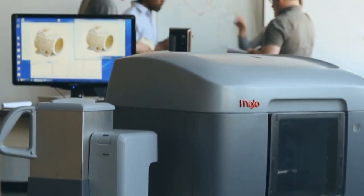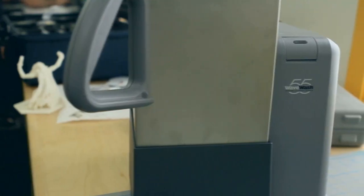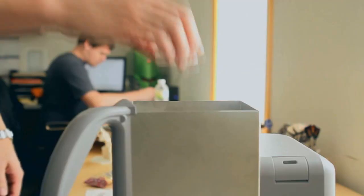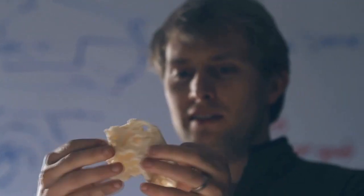We've created a new easy support cleaning system that comes with every Mojo 3D print pack. The Wave Wash 55 is so easy to use thanks to the EcoWorks tablet detergent — it makes support removal hands-free and eco-friendly.